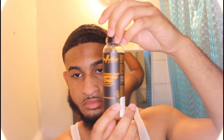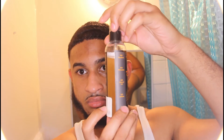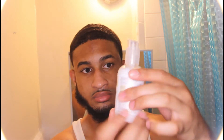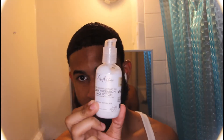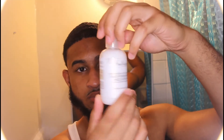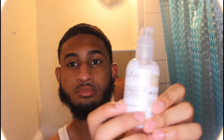Next we have the African Black Soap Clarifying Toner with tamarind extract and tea tree oil for blemish-prone skin, also by Shea Moisture. Finally we have 100% Virgin Coconut Oil Daily Hydration Face Lotion with coconut milk and acacia senegal to soften and restore skin, also by Shea Moisture.